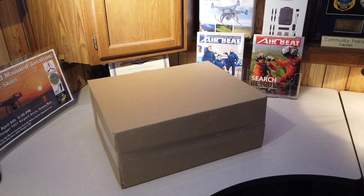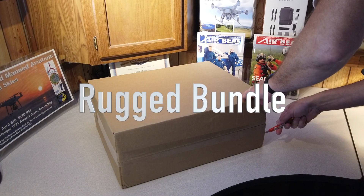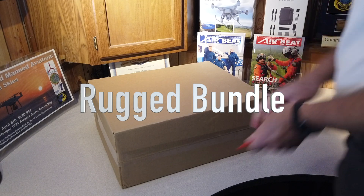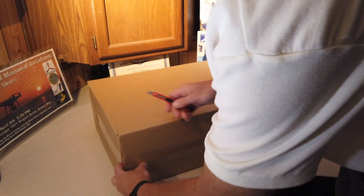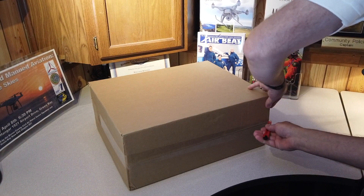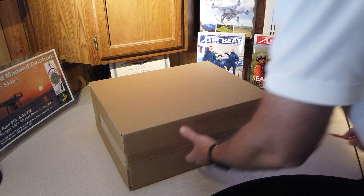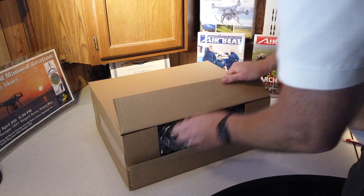It's a pretty exciting day here at Titletown Drones. Just received this shipment — the Autel Evo 2, and this is the dual version which has the 640x512 thermal camera. I've been waiting for this to get released. Just shipped Monday, just got it today.